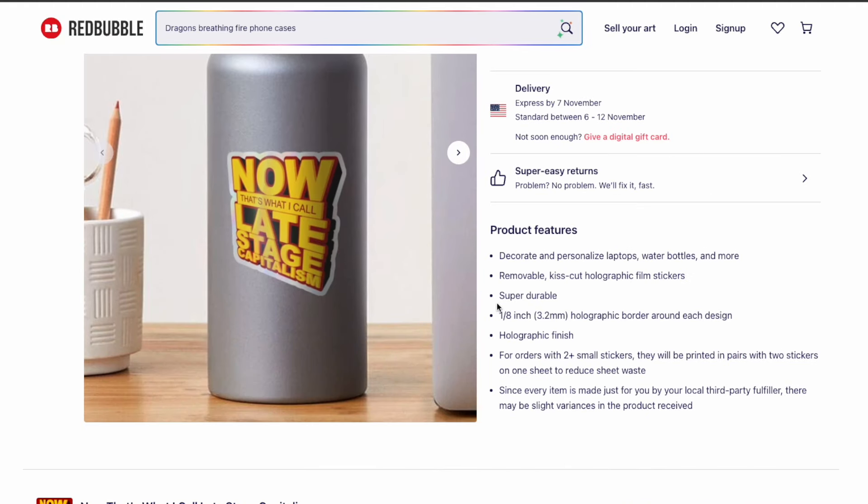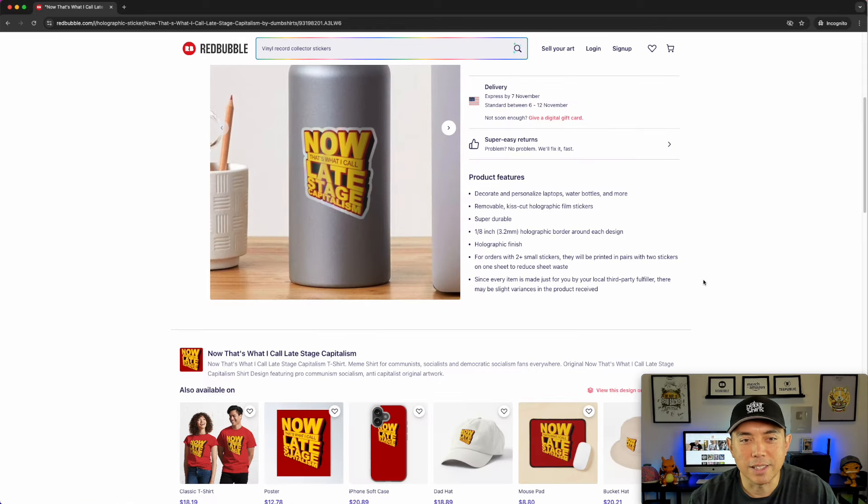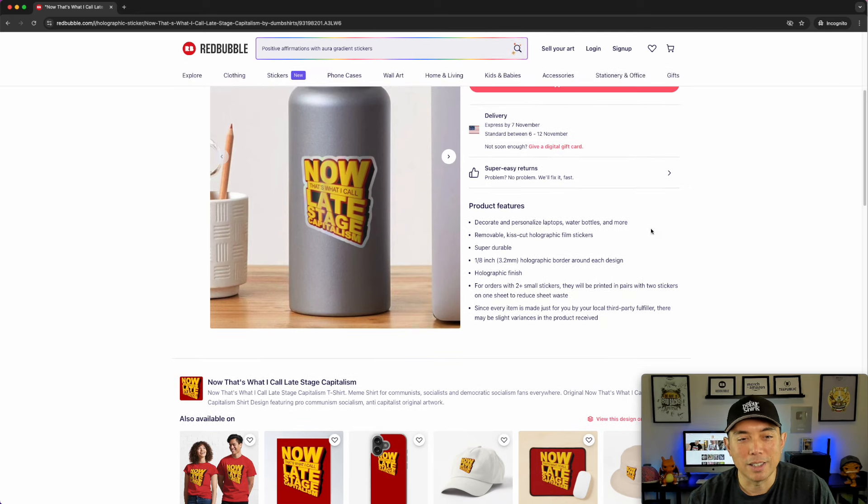So holographic — there's a holographic border around each design, but actually the whole thing is holographic, not just the border. There is that white border, but everything including the graphic in the middle is holographic. The description just says 'holographic finish,' and that's it. It doesn't say anything else besides that, which is why I wanted to make this video so you can see it.